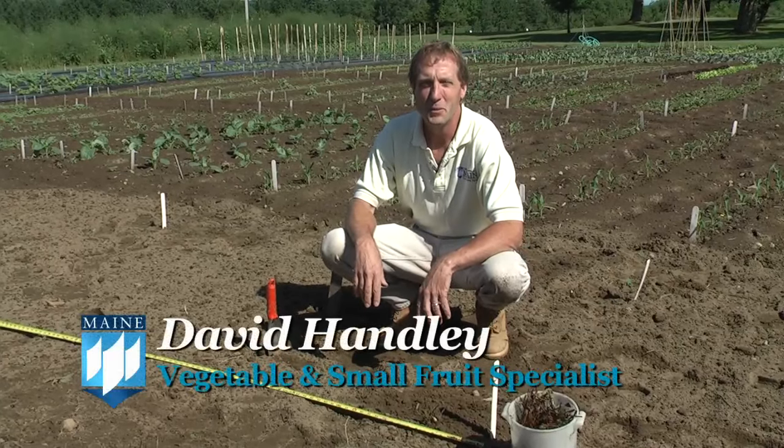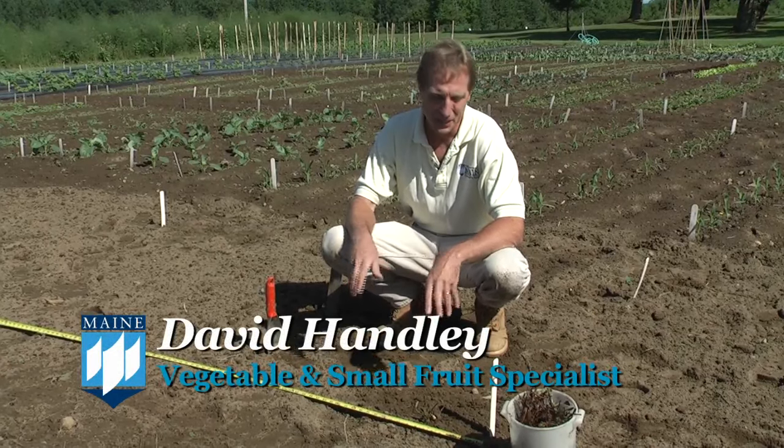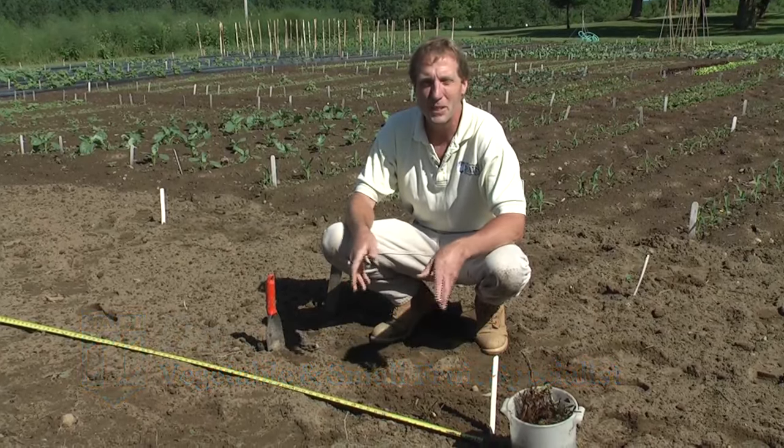Hello, my name is David Handley. I'm with the University of Maine Cooperative Extension. I'm their vegetable and small fruit specialist and in the next few minutes we're going to talk about planting a strawberry bed.